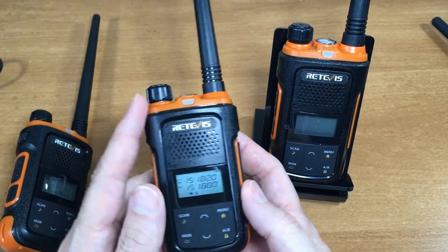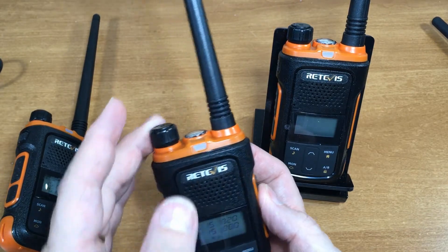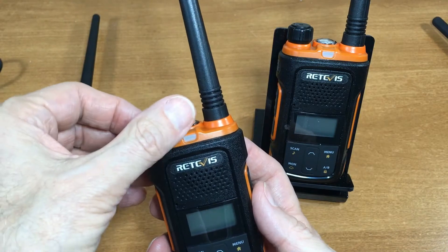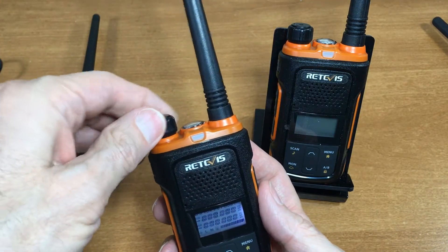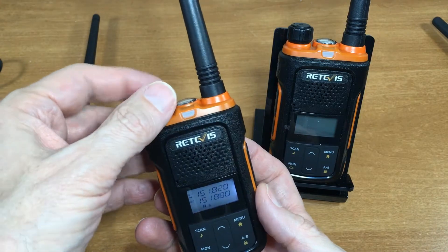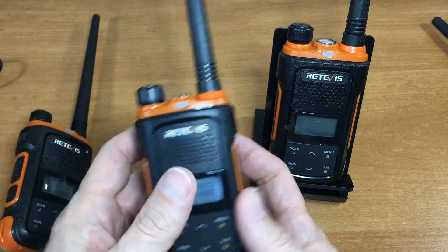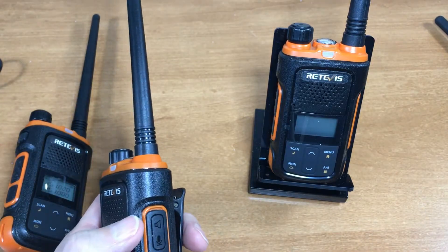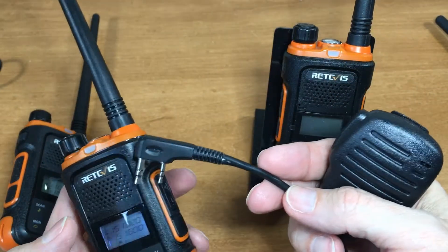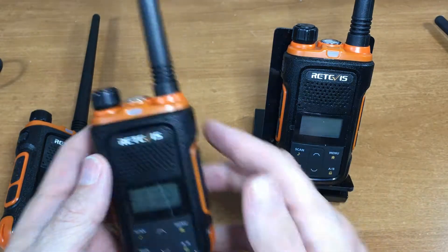A couple of complaints: the knob is really easy to move, and it's also really loud — it's hard to fine-tune the balance. Now if you stick a hand mic into it the max volume is good and the volume works pretty well with that.